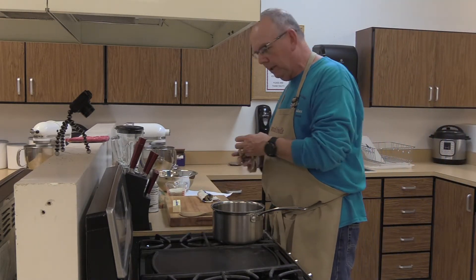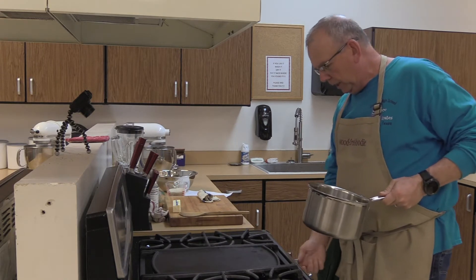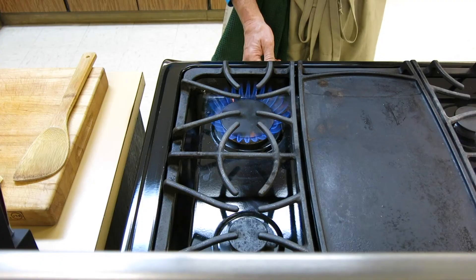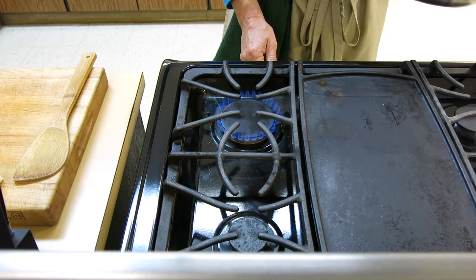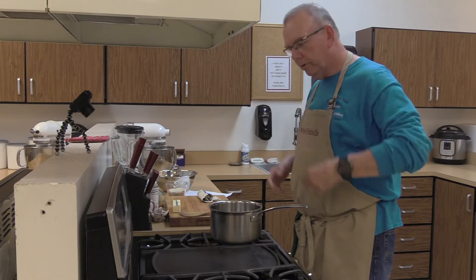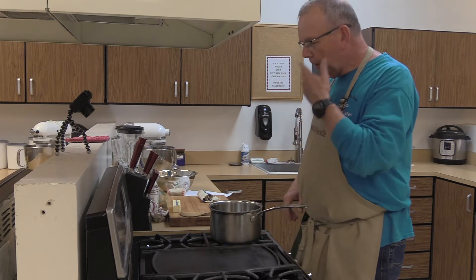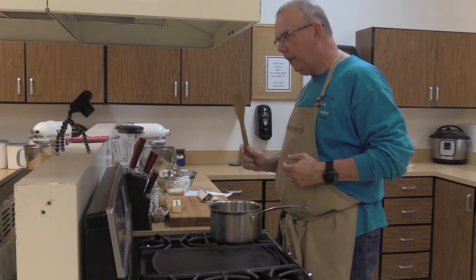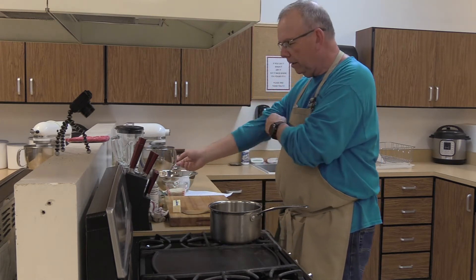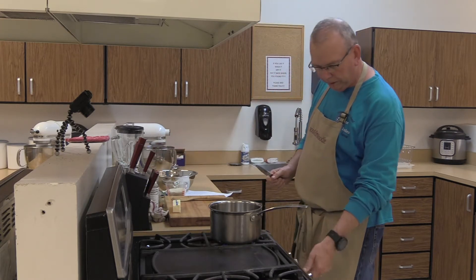Alright, let's get this going. We've got our heavy saucepan, and I'm figuring out this stove at the school — high is about seven. We said medium-high heat, so pick a number in the middle and go just a little bit higher. Let your pan warm up for a minute. You can't cook in a cold pan — you've got to get it hot enough for thermal transfer. It's physics. Let it heat up just a little bit.